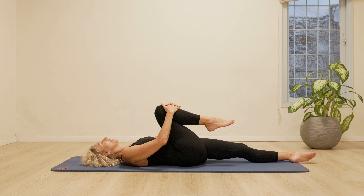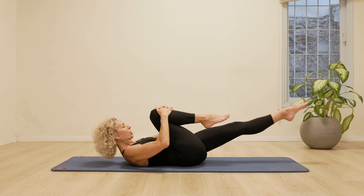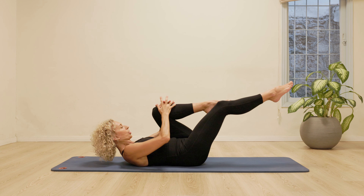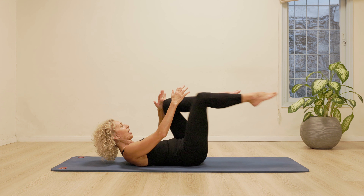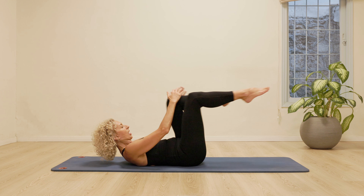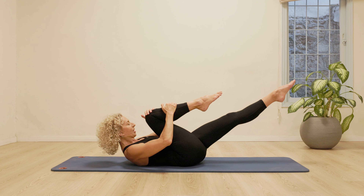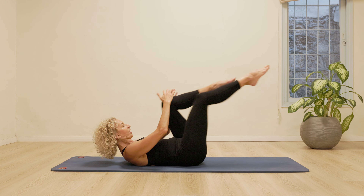Bring the right knee in. We're going to go for a single leg stretch. So lift the head and shoulders. Stretch the left leg as long as possible. And then we're going to change. Shoot the toes out as you bring the knee in. Pull the stomach in. And a little bit faster. And change. And change. Lift the head towards the knee. Just a few more of the single leg stretch.